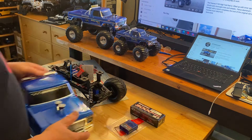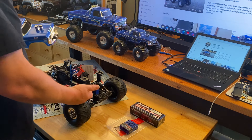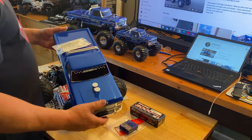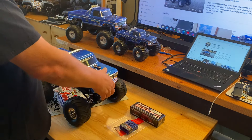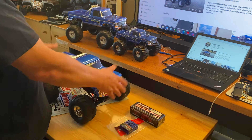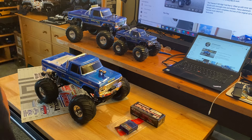...and brushless, and for the price, with the body with no holes in it, and all you have to do is snap and grab — I'm in love. Plus it's a blue Ford, and you know me if you're following my channel.